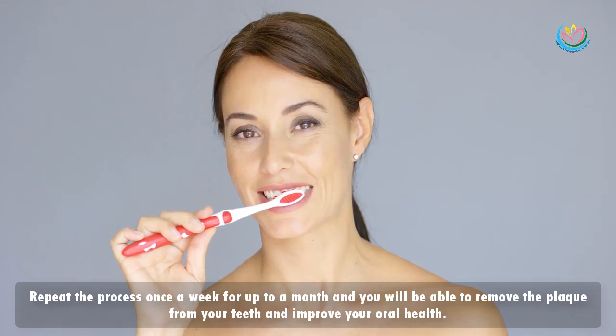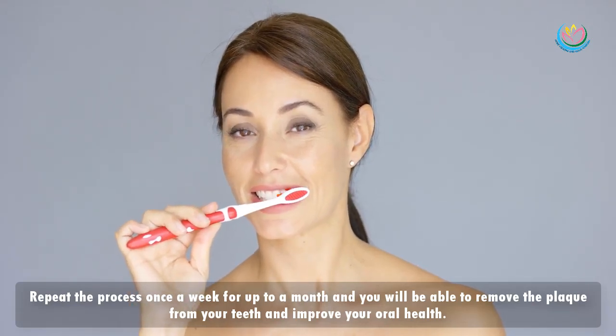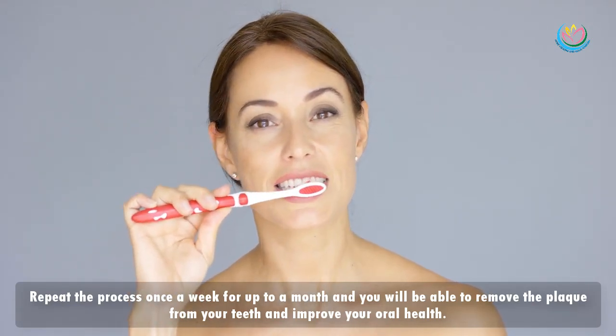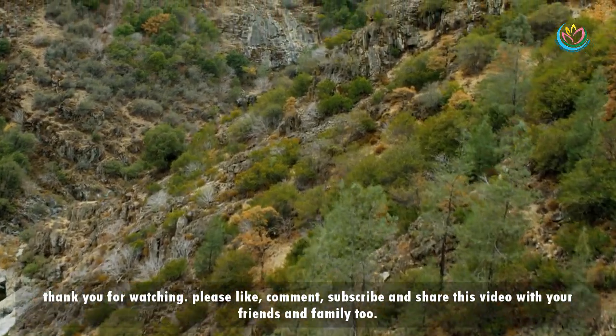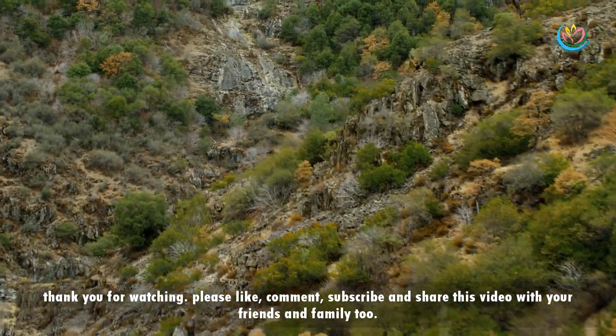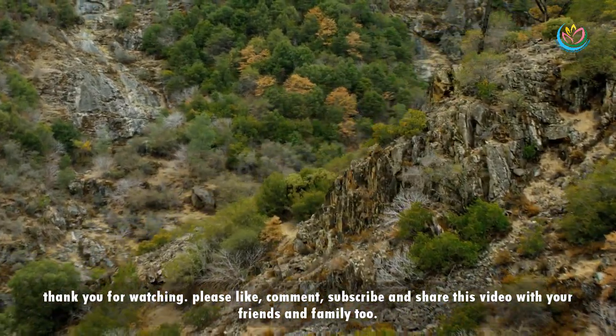Repeat the process once a week for up to a month and you will be able to remove the plaque from your teeth and improve your oral health. Thank you for watching — please like, comment, subscribe, and share this video with your friends and family too.